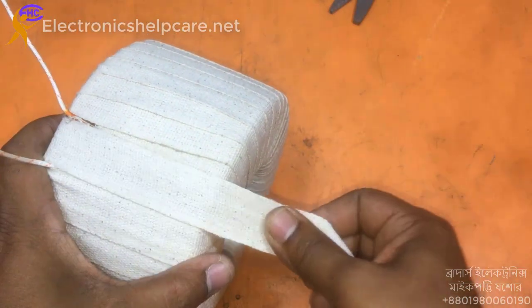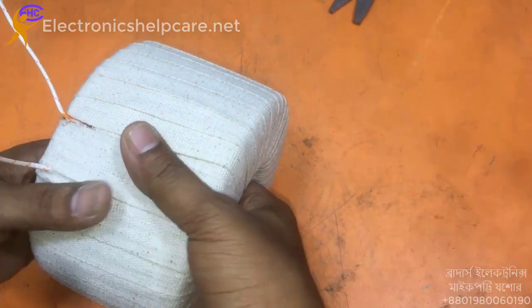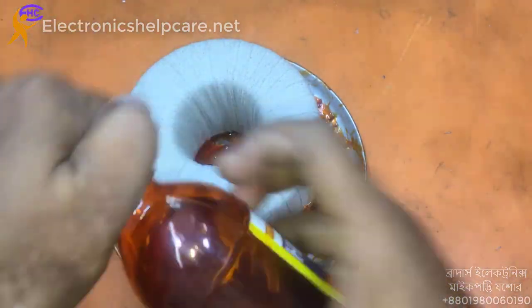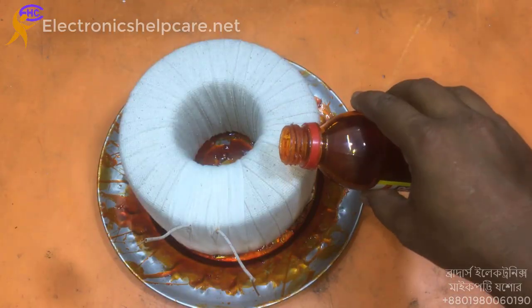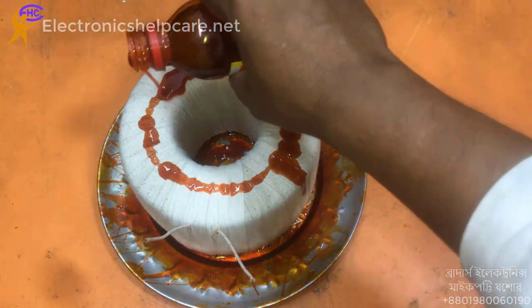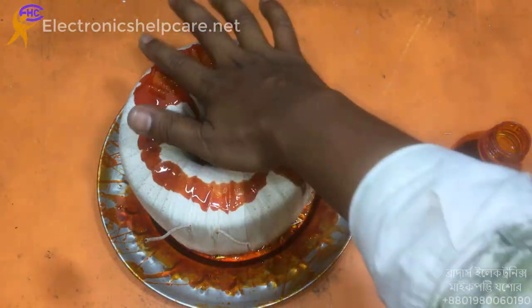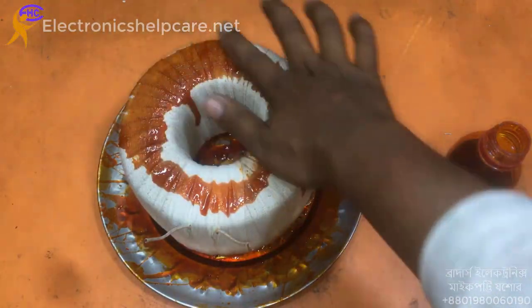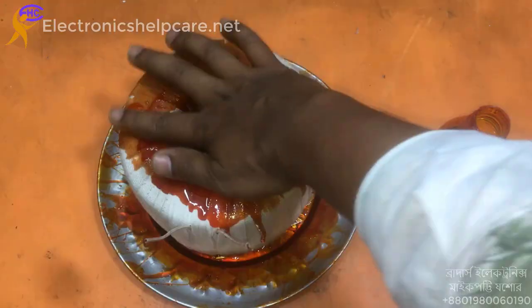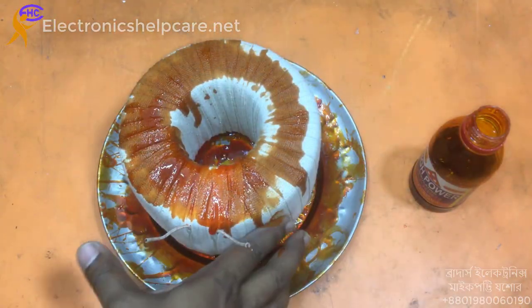I will use the cotton tape, and now I am going to apply varnish again over the cotton. If I use this varnish on the cotton, it will become very tight and strong. This varnish works as a glue, making the tape hard and permanently fixed — it cannot move.